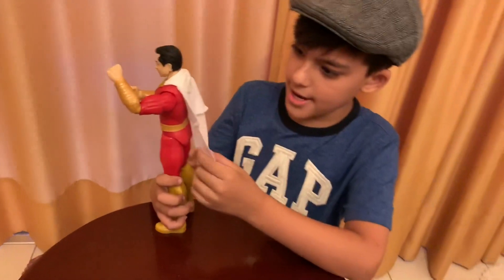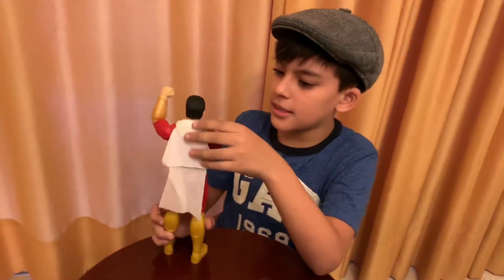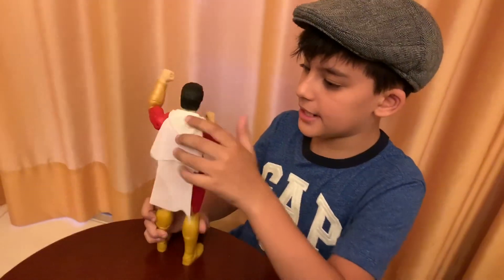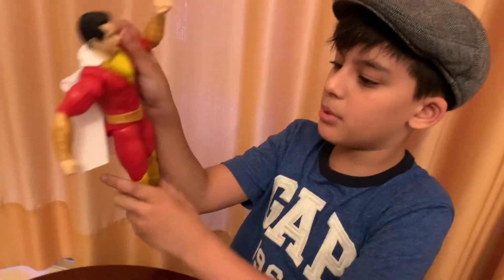The cape is actually made out of cloth, something I've been waiting for years. Thank you toys. And his hat is actually made out of plastic, and he has quite a cool original symbol.